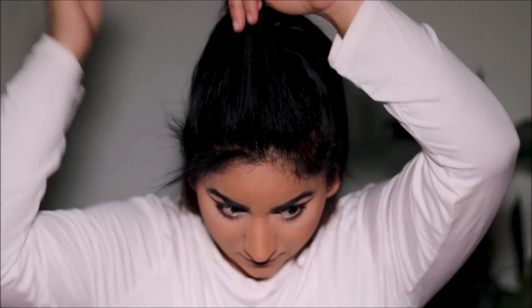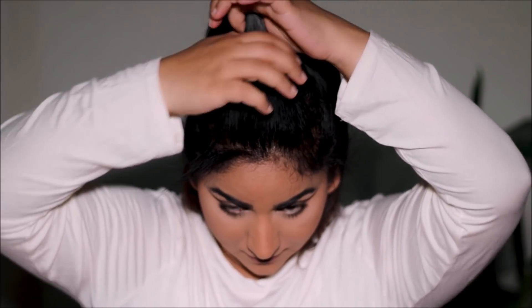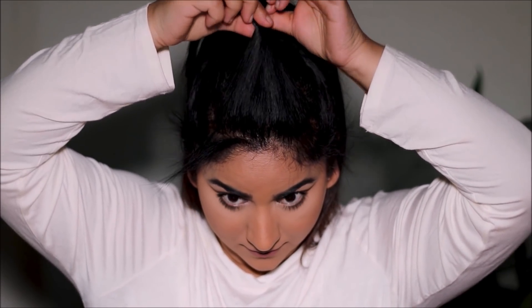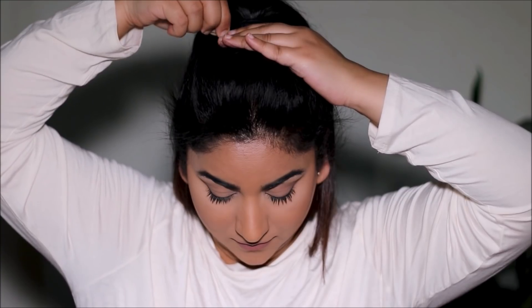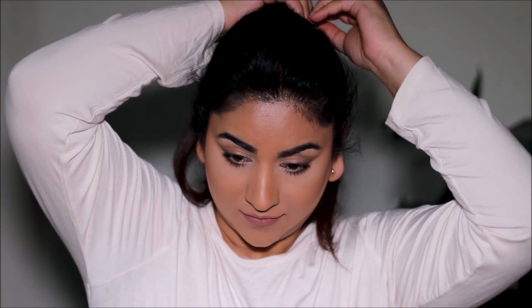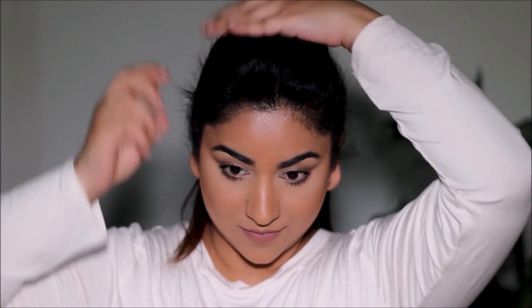Now let's work on the front poof. I'm not going to be teasing — I don't like to tease every day because that can break your hair. Instead, we'll just give it a couple of twists in the back and push it forward to get the poof, then pin it in the back. Use hair pins that are a close match to your hair color so they get concealed. If you want to make the poof bigger, you can pull some hair in front.